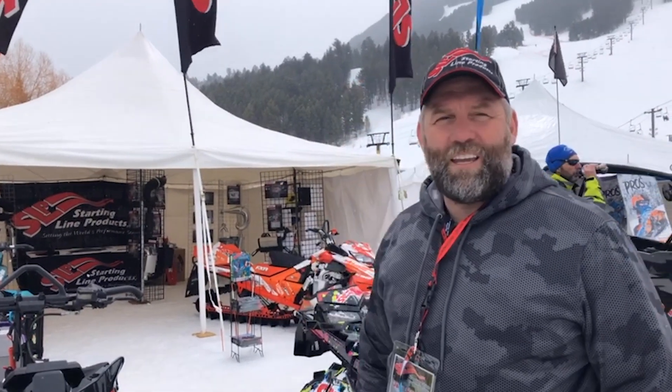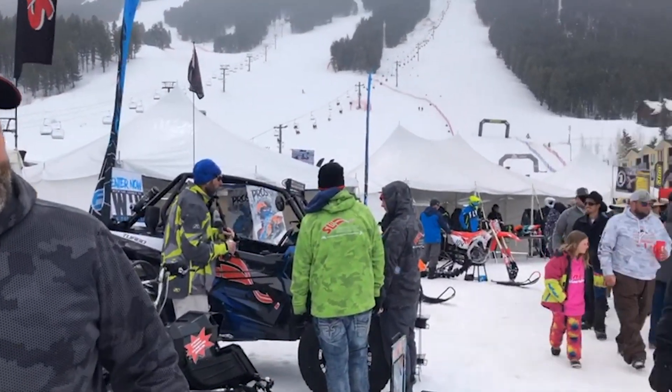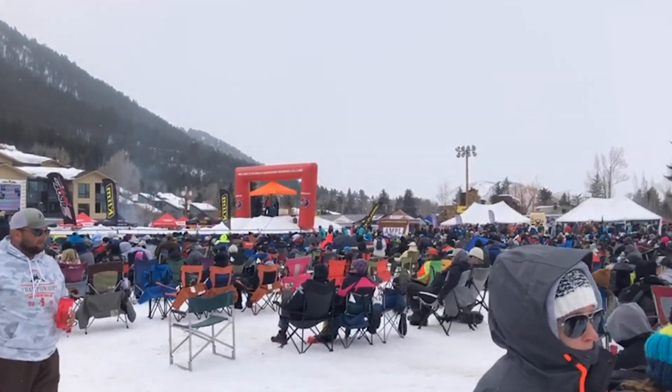Hello everyone, Jerry Matthews back again from Jackson Hole Hill Climb. Allie, you want to show them the group of people we've got here in the infield? It's been a pretty good event today.